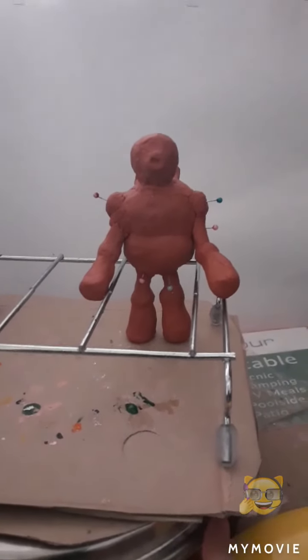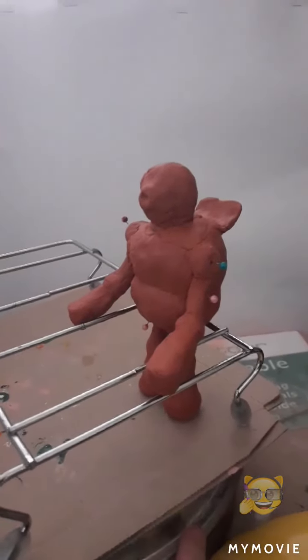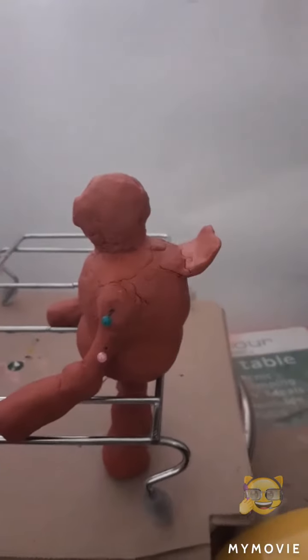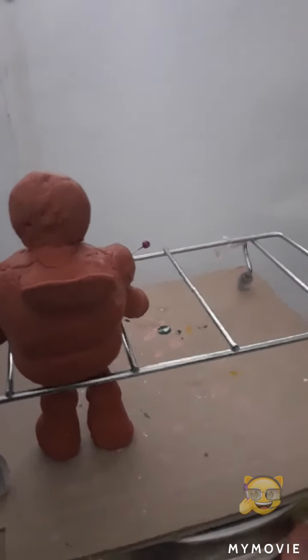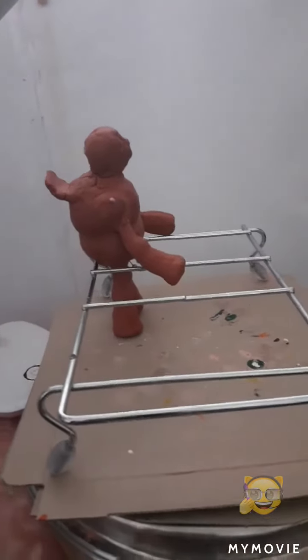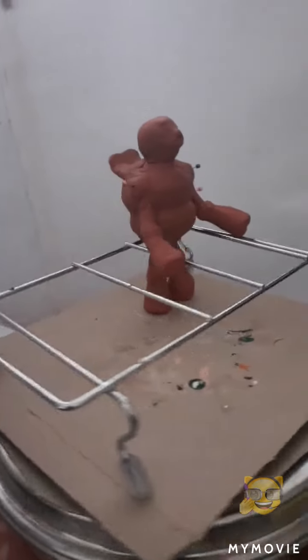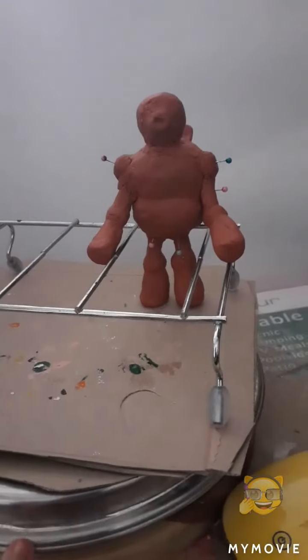Here is Gizmo. I finished putting the clay on — it was quite difficult. Very difficult. This is what he looks like so far. Now he's drying. Let's hope this works out, and let's hope he stands in this position because I don't want him falling over.